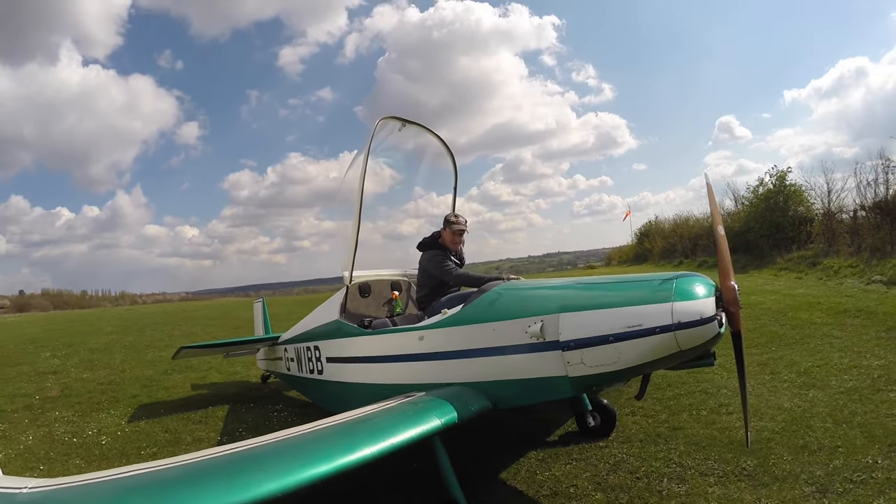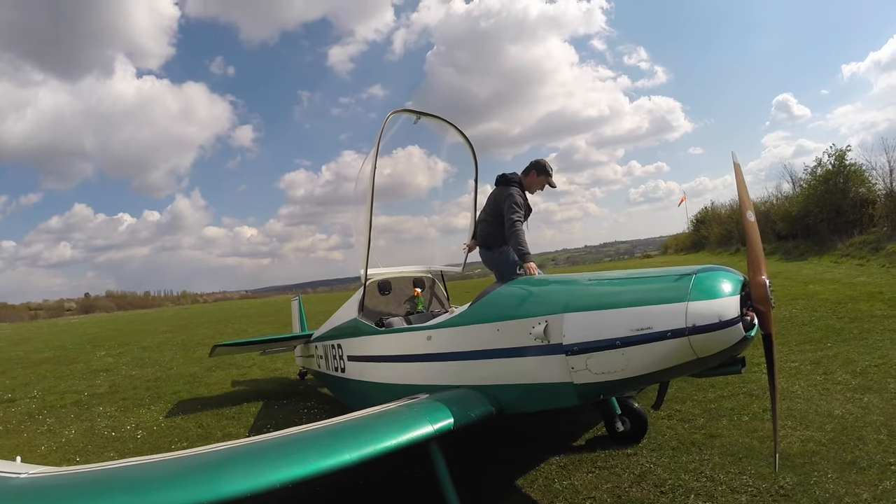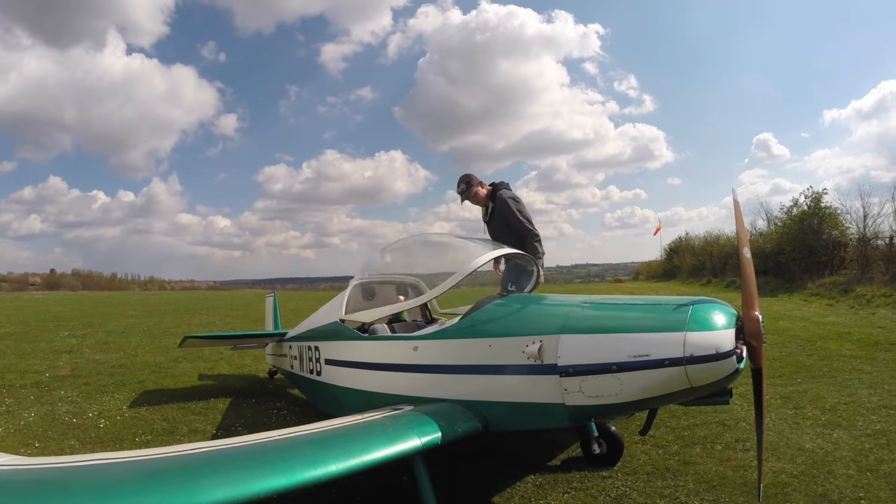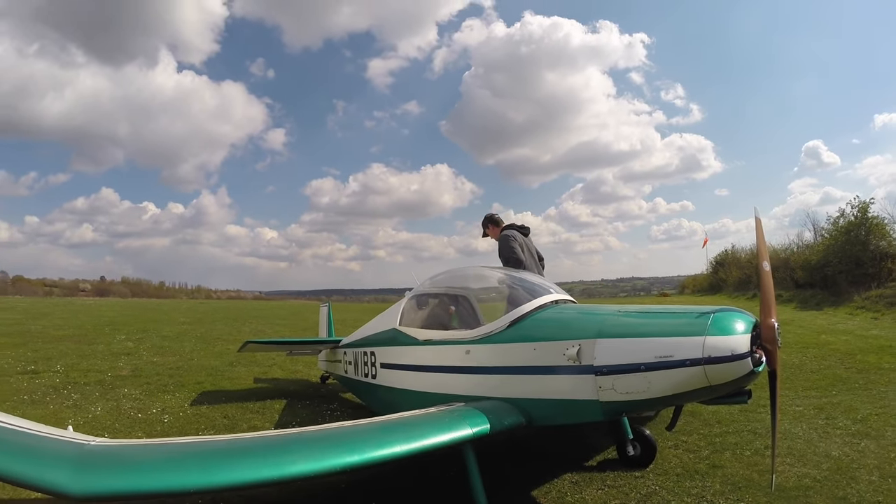In this video I helped Duncan separate the wing from the fuselage of the Jodel D18, but first a quick reminder of a flight I made with him some time ago.